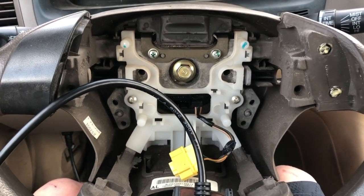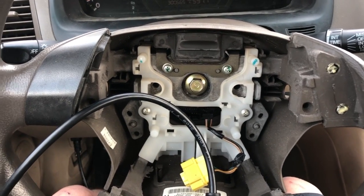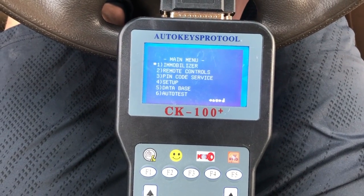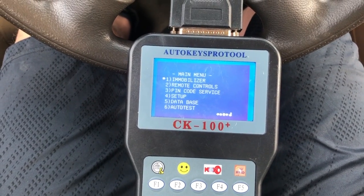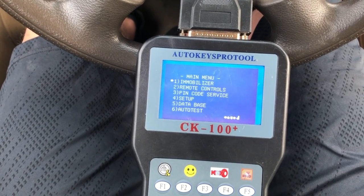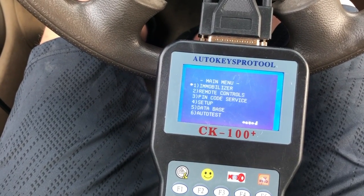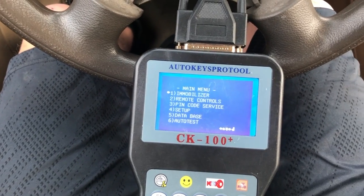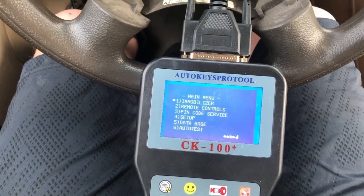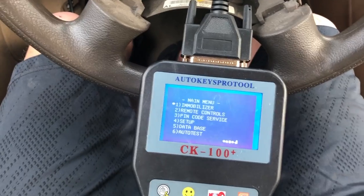And $120 of that is a fixed cost — if this happens again, which it will because I'm notorious for losing my keys, I won't have to spend it again. To program additional keys, buy a matching blank key on eBay, take your original key to a locksmith to have the blank cut, then plug it in and program it. That'll cost you about $40 or less for a brand new key with a key fob.